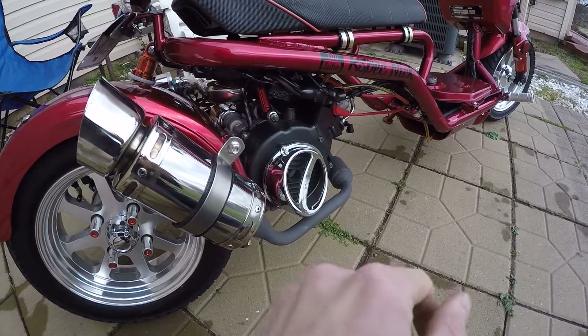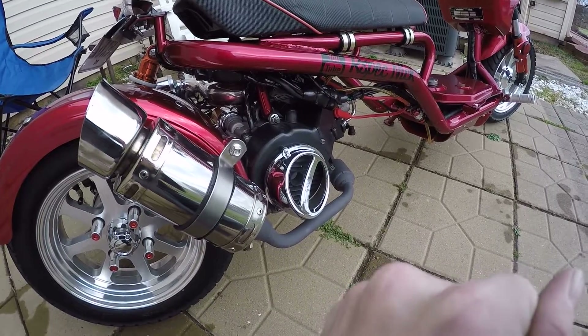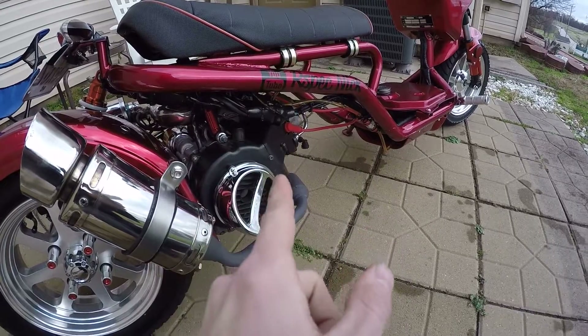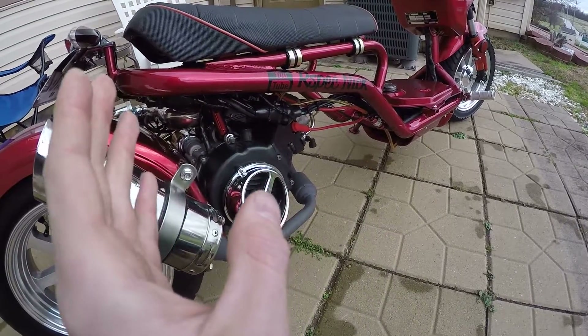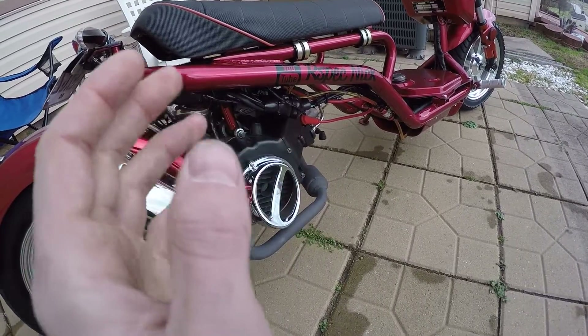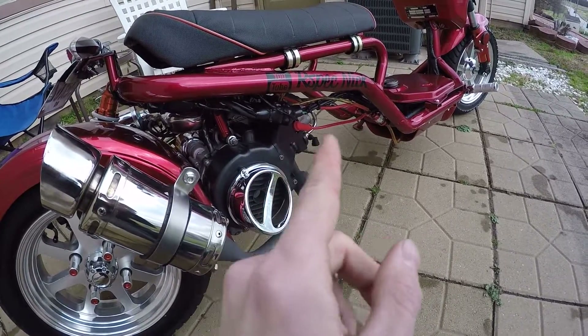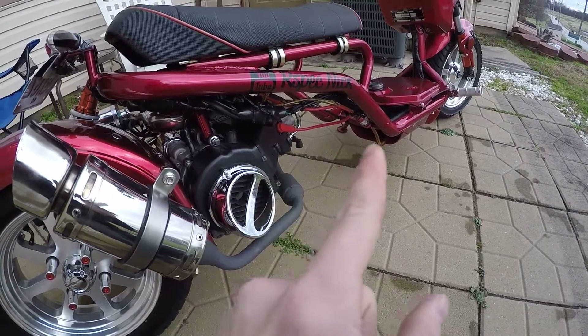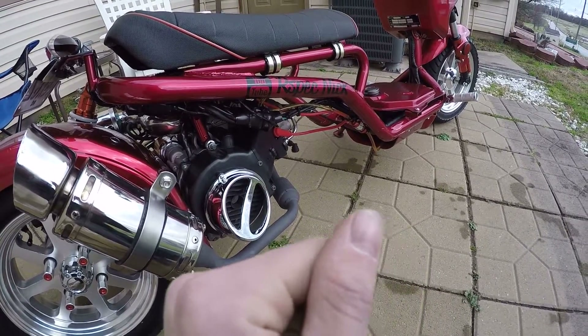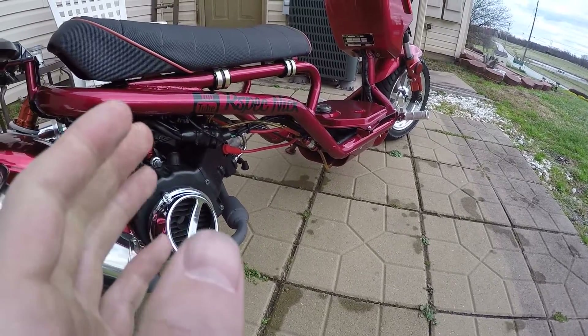I'm going to jump the carburetor up, probably to a 26 millimeter OKO carb, tear off the head, put in a new piston, new valves, all that good stuff. And then probably upgrade the ignition so it's not one of these cheap ones — maybe go with an OML coil or something like that.